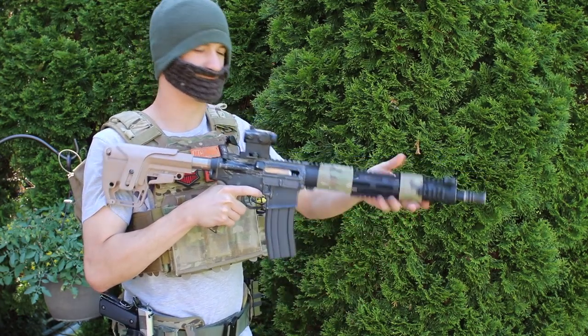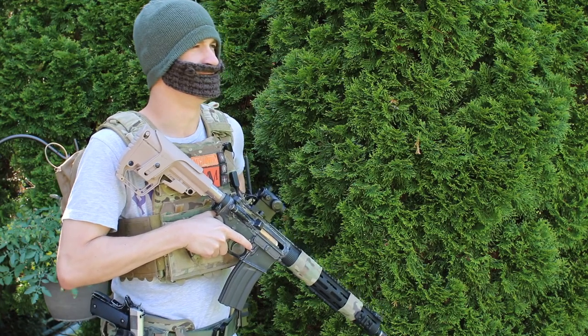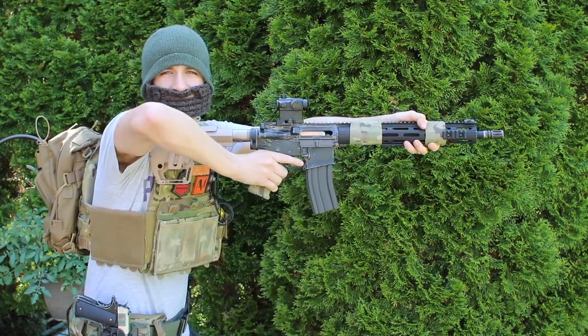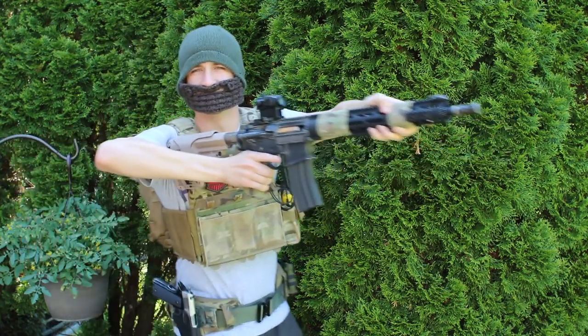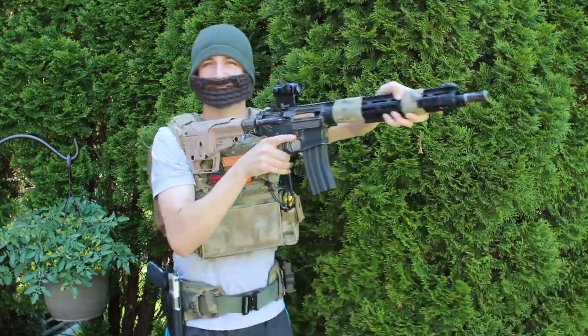Alright guys, we're going to discuss something today called a chicken wing. I've been seeing all these kids running around the airsoft field and they think they're really cool. They walk around corners and go like this. See the problem with that? Turn that way. That's what it looks like when they come on the field.